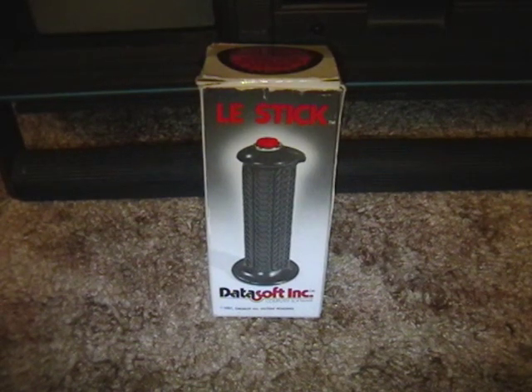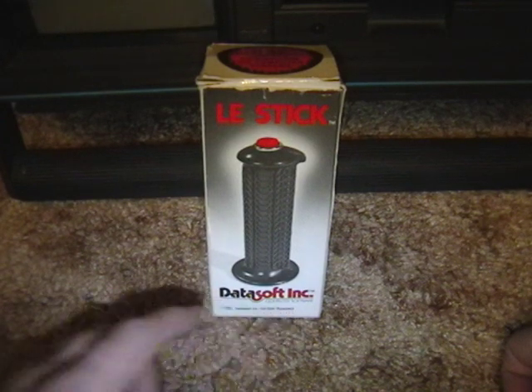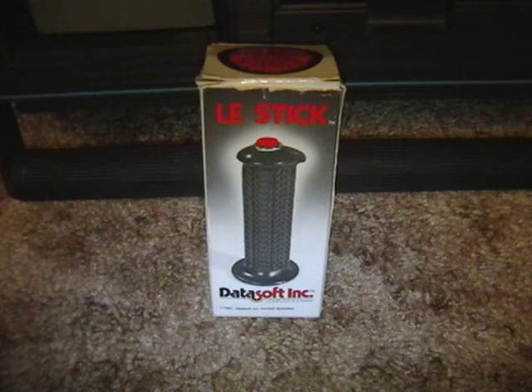Here's a bit of interesting retro gaming technology. This is Le Stick — a joystick, an early joystick, that used motion sensors to control your movements. It was made by a company called Datasoft and this is probably one of the earliest examples of an attempt at motion-controlled gaming. So if you think things like the Wiimote and the Kinect are new, this predates them by quite a number of years.